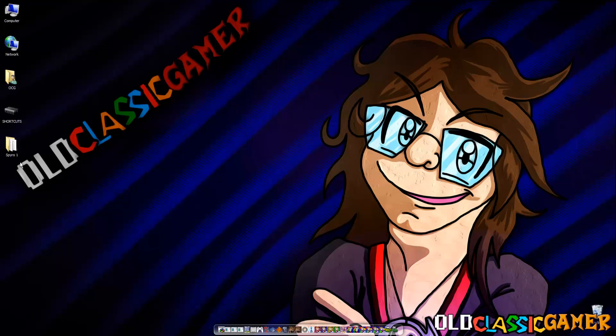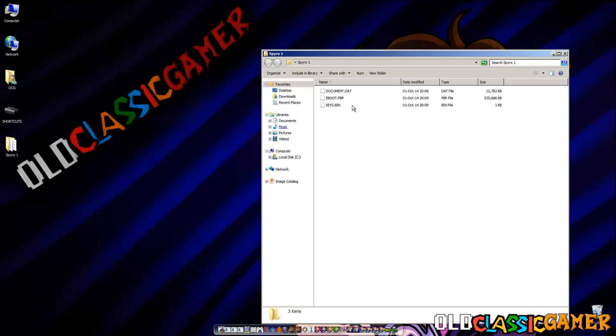As you can guys see, I have Spyro 1 right here ready. When you open the folder, you see eBoot and the other important documents. These two are not so important, to be honest — the eBoot is the main thing, but the other two are okay.